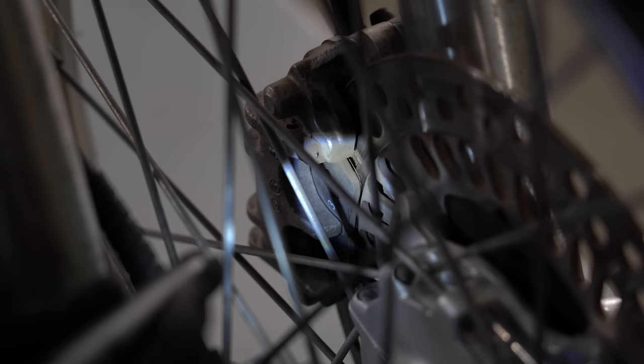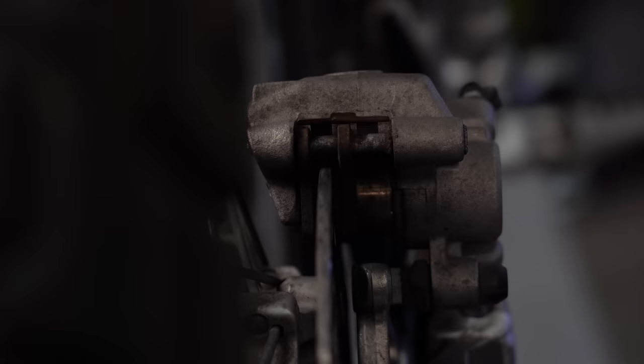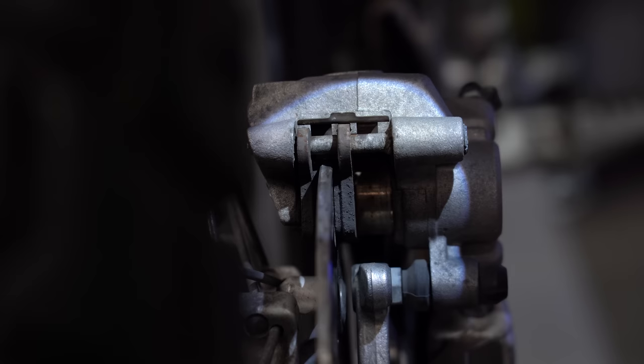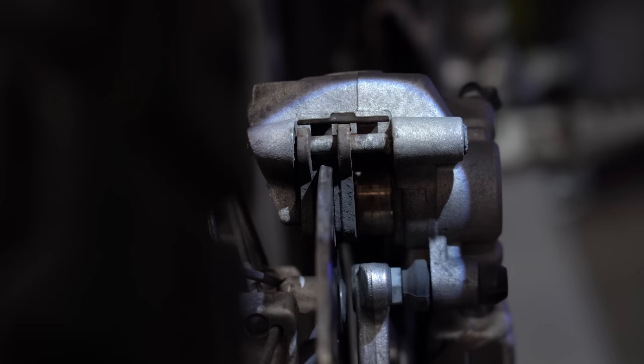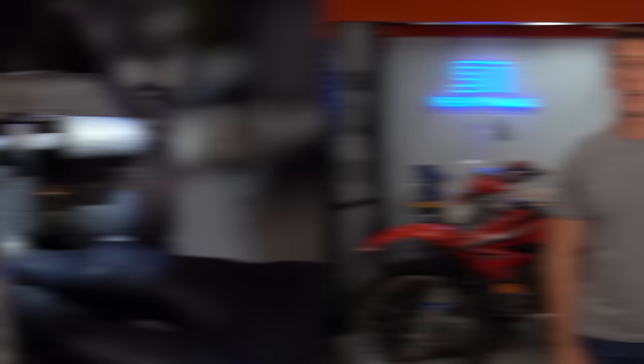On most bikes, inspecting the brake pads starts with shining a flashlight into the caliper. From the correct angle, you should be able to get a clear view of the pads where they contact the disc. Some pads will have a groove in them to help monitor wear, but not all do — so if there's less than 2mm of friction material projecting off the backing plate, that's about the thickness of a nickel, and they're worn down enough to warrant replacement.